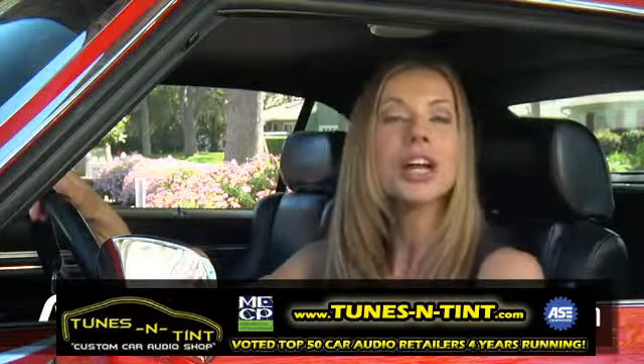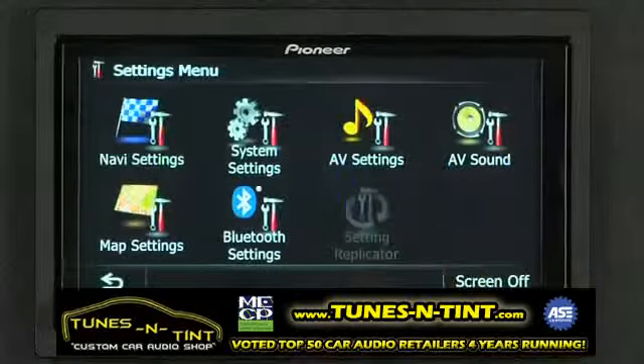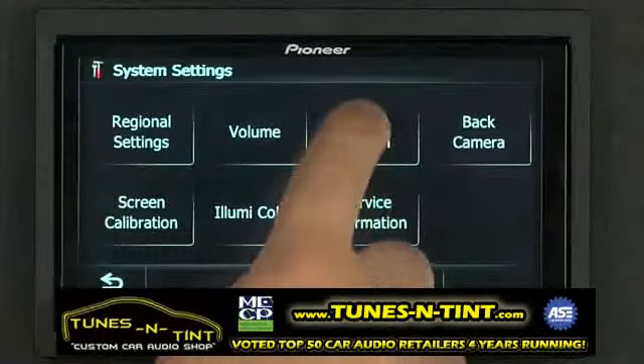Customizing the splash screen on your AVIX Z130BT is really easy. Here's how you do it. To change the splash screen from the home menu, touch the settings menu and system settings and go to splash screen.